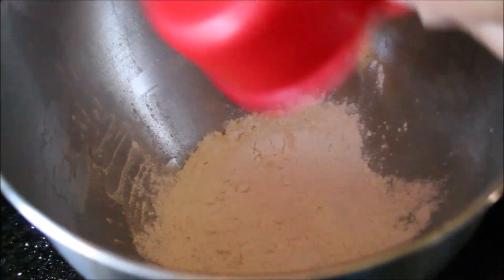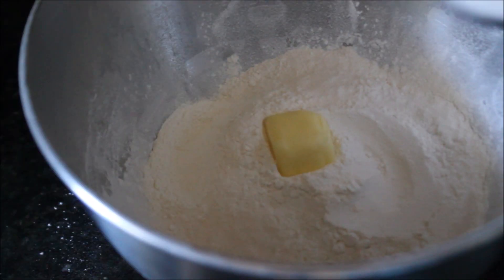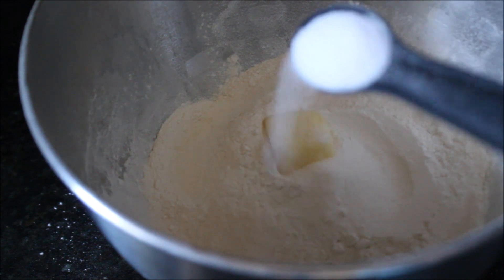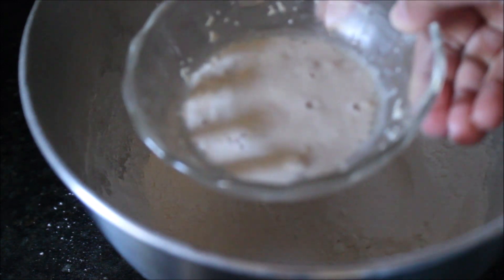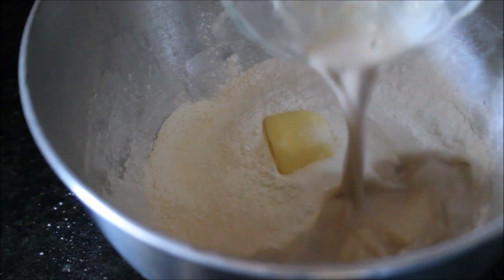I'm using a stand mixer to make the dough, but you can do it by hand. I'm adding all-purpose flour with some butter, salt, and sugar. You can see how bubbly the yeast is after resting. Now add the mixed yeast to the bowl.